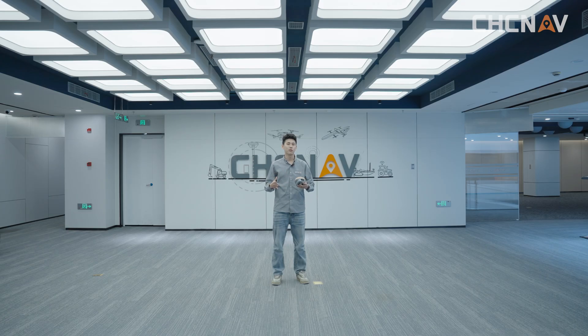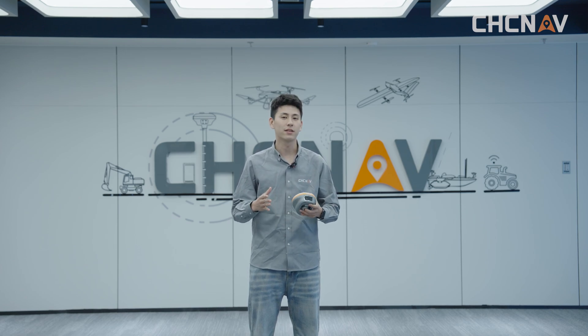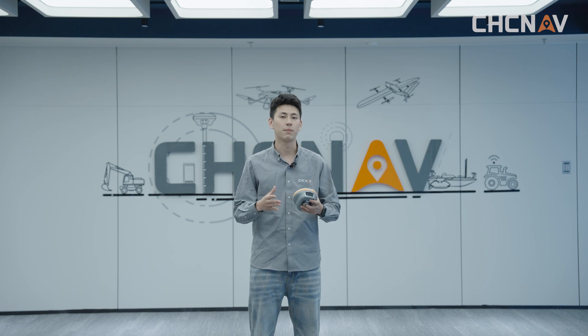This is the whole content for today's video. If you want to learn more about the i89 and other CHC Navigation products, please subscribe to this channel and we will keep uploading content. Thanks for watching and see you next time.